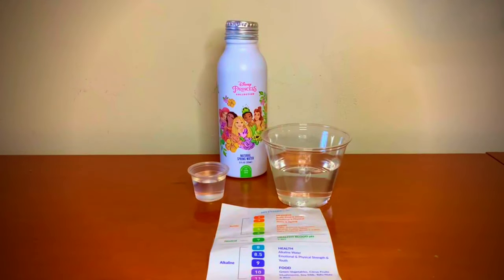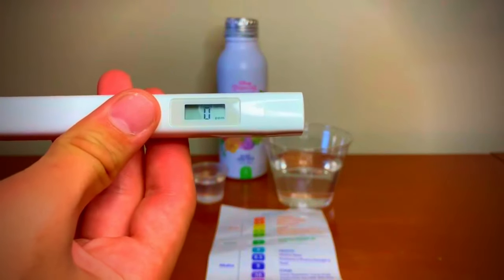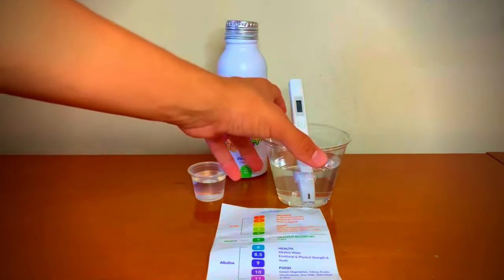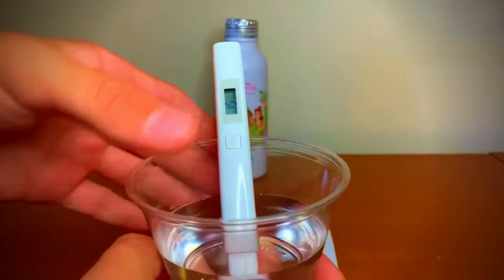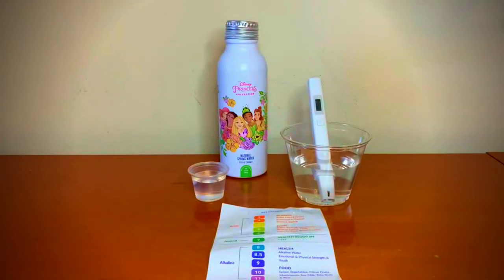First, let's test the TDS level. Turn on the TDS tester, make sure it says zero, and put it in. I'll bring the cup closer so you guys can see the results. Fifteen — which is water with a low mineral content.